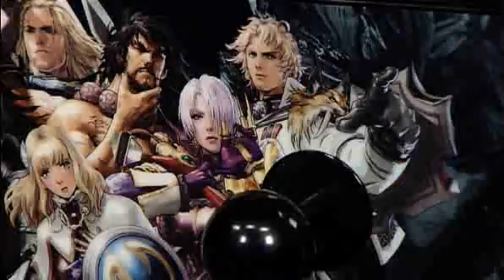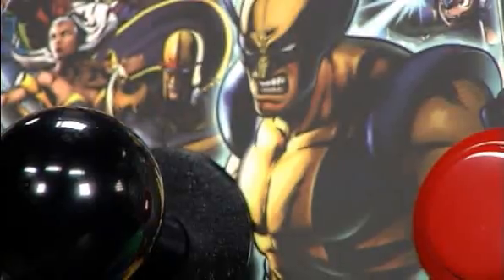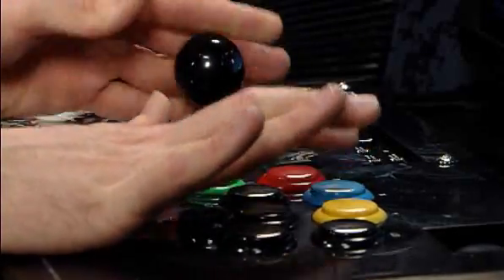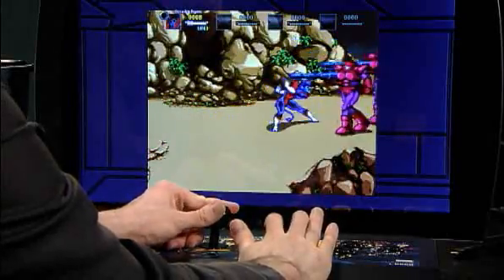We got our hands on the Soulcalibur V branded arcade stick and also the Ultimate Marvel versus Capcom. There are several things I like about these controllers — first of all, they are machined really, really well. They take a lot of abuse, the buttons stay consistent, and they don't ever get squishy or unresponsive on you.